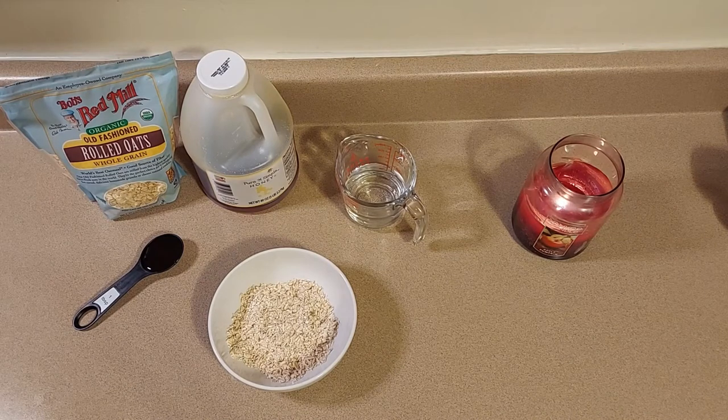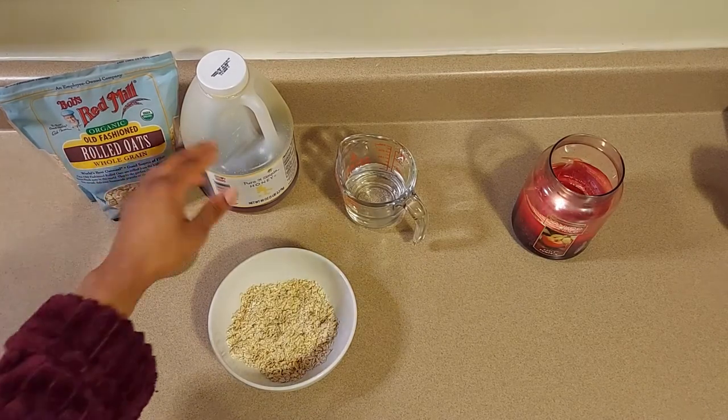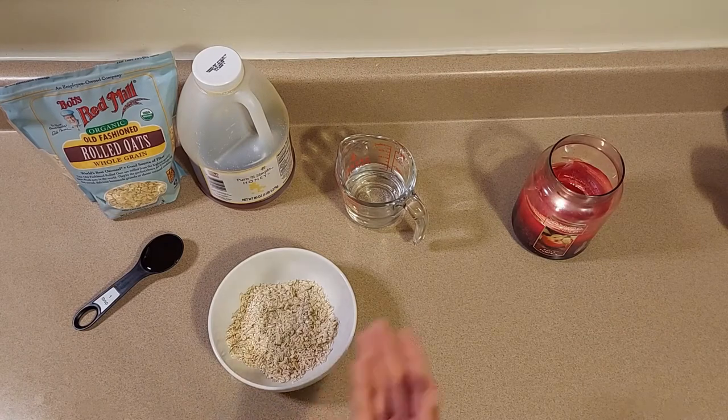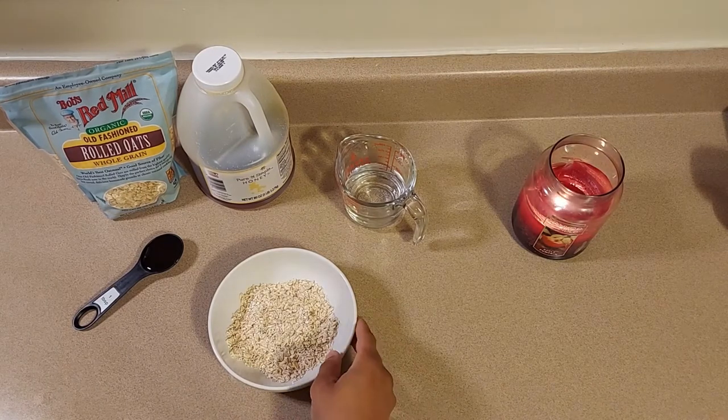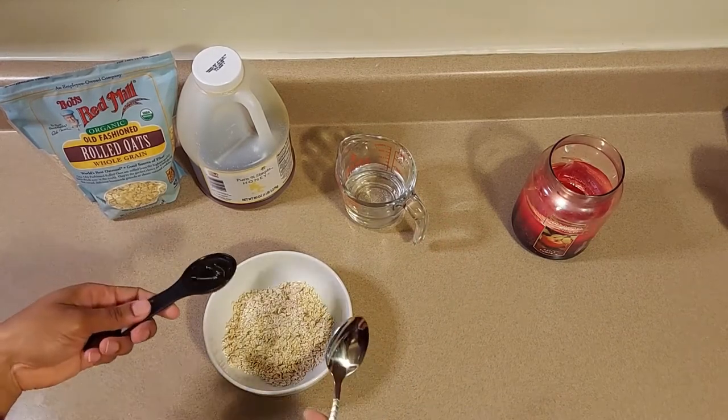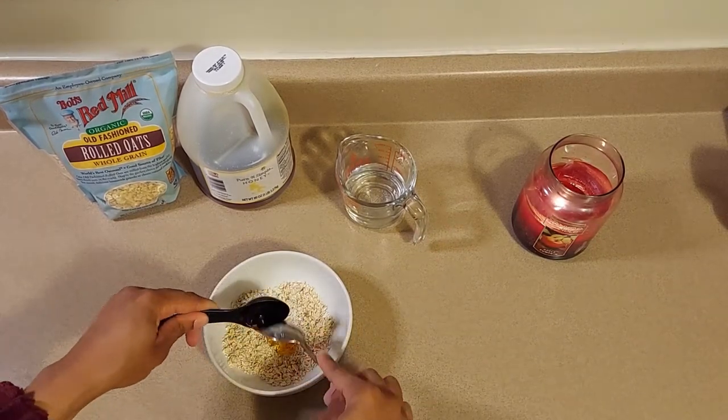You can also put the oats in a blender to break them down. If you want to just use whole oats, that's totally fine too. We're only going to use about a half a cup of oats. For the honey, try to go for a pure natural honey — we're just going to use one tablespoon of that today. I'll go ahead and add my one tablespoon of honey to the oats.